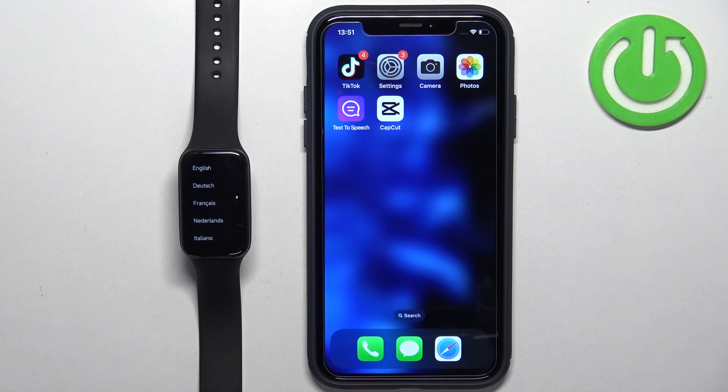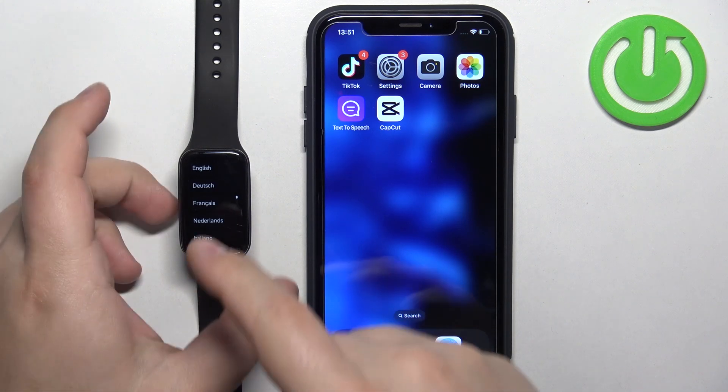First thing you will need to do is to turn on your watch, and you can turn it on by plugging it to a charger. Once you plug it to a charger it should turn on automatically, and after the watch turns on you should see the list of languages on the screen.